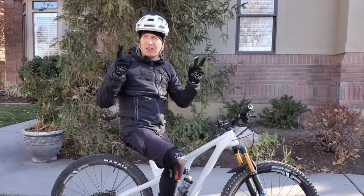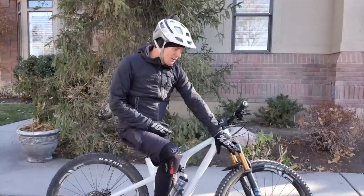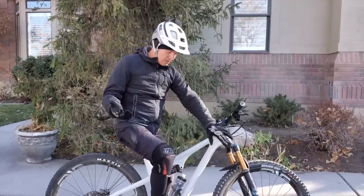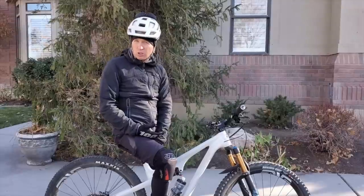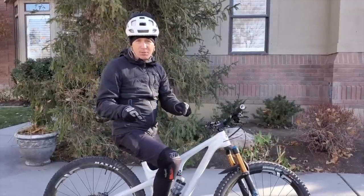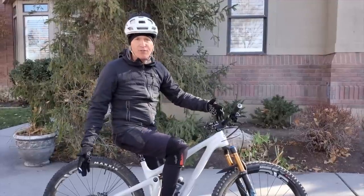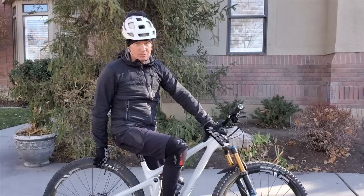Everyone knows who Yeti is - out of Colorado, making amazing bikes. They kind of all feel like race bikes a little bit, but this one doesn't. Head tube angle is 67.5 degrees, seat tube angle about 74 degrees. Link below to the description with all the numbers and geometry. Yeti offers so many different build options on this bike.